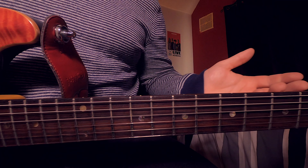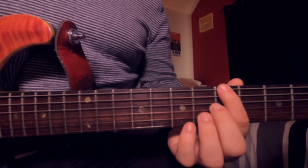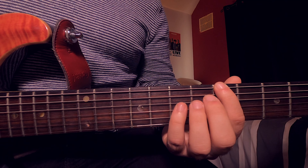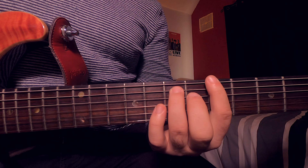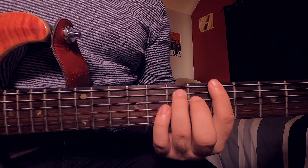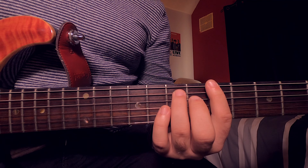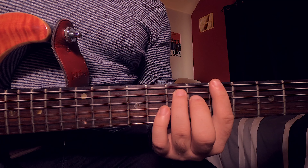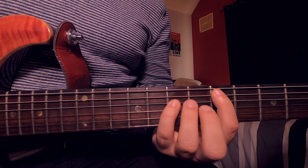The very first track we're going to learn is 'Wild Thing' by The Troggs. Place your first finger on the fifth fret of the low E, then place your little finger or third finger onto the seventh fret of the A string, and hit this chord two times. With your right hand, you're going to be hitting the E and the A string — so we go one, two.